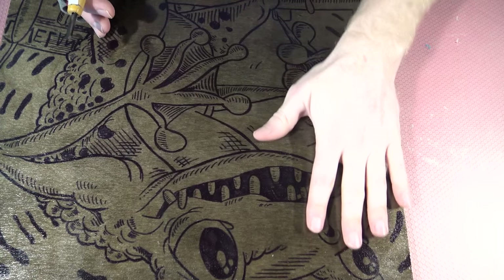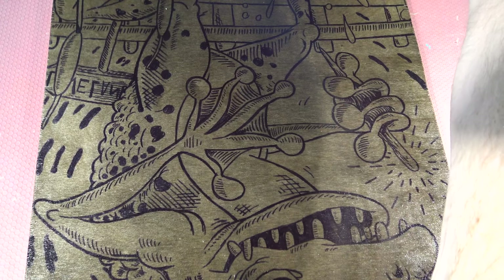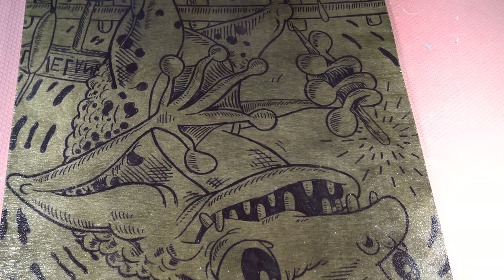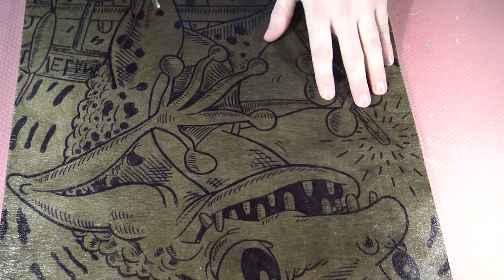Brand new block. This block is 16 inches wide by 22 inches tall, so it prints very nicely on an 18 by 24 inch sheet of paper with a one-inch border around the whole piece.